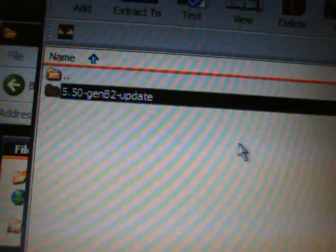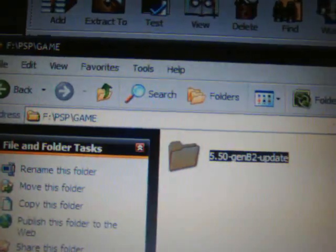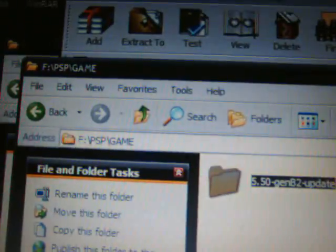Come to your extracted files and simply drag and drop the 5.50 GEN-B2 update folder into the PSP's memory stick Game folder. You will see that it is there — voilà. Exit this, minimize that, and come back to the PSP.